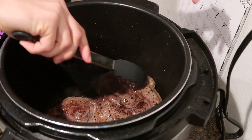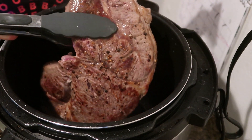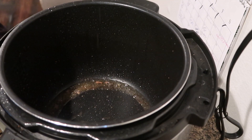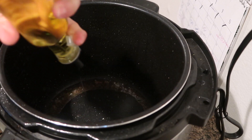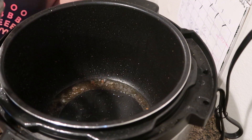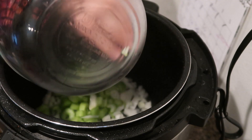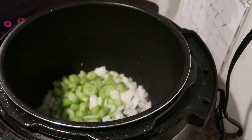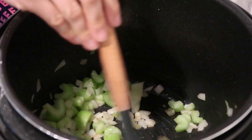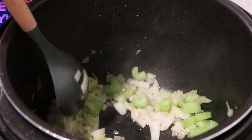Remove the chuck roast and we're going to cook some of the vegetables. Add a little bit more oil and throw in two celery stalks and one white onion. We want to cook these until they're translucent — it's been about two to three minutes of sautéing.